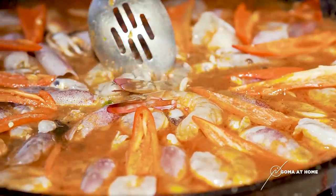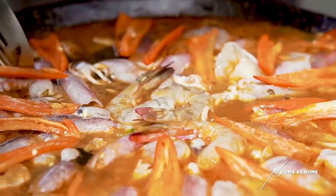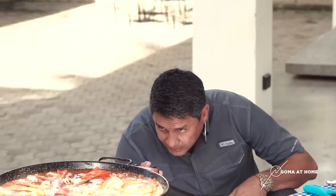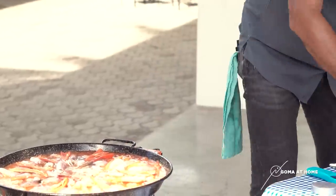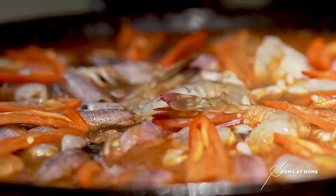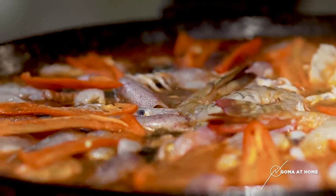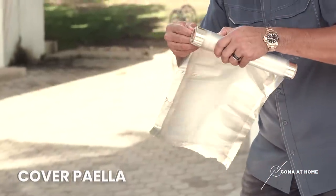Hindi mo na pwede haloyin yung paella, so check mo lang kung tama na ba yung liquid ng paella. If you've been cooking paella, maalaman mo kung tama lang yung liquid niya. So what we'll do now, hinaan natin yung flame sa paella kasi ayaw mo naman siyang sunugin. We'll cover this with aluminum foil — kasi malakas yung hangin — para i-control natin yung fire sa ilalim.